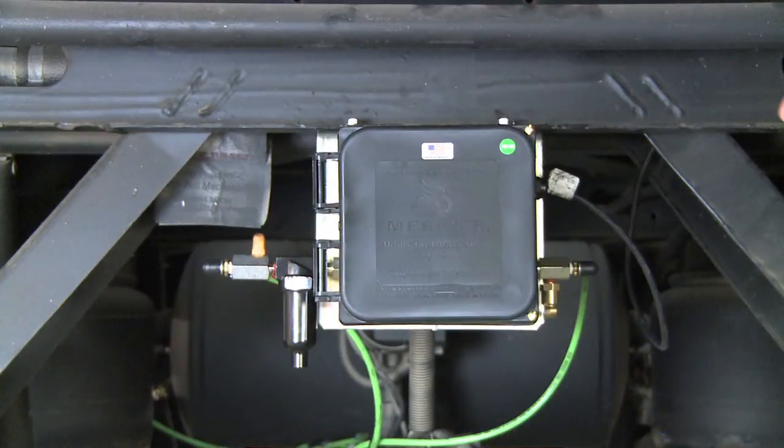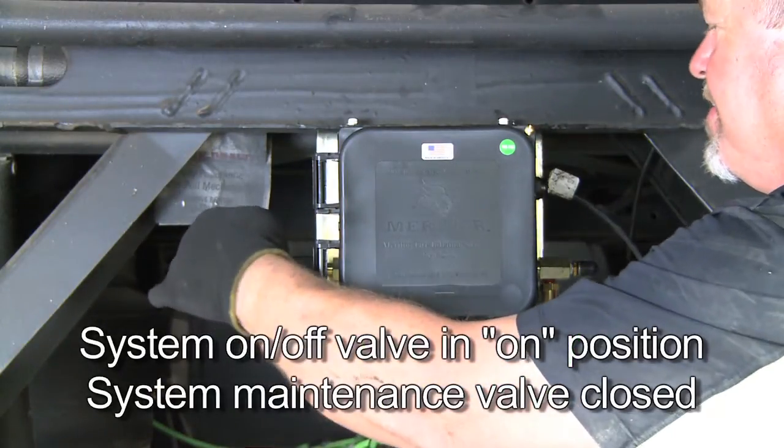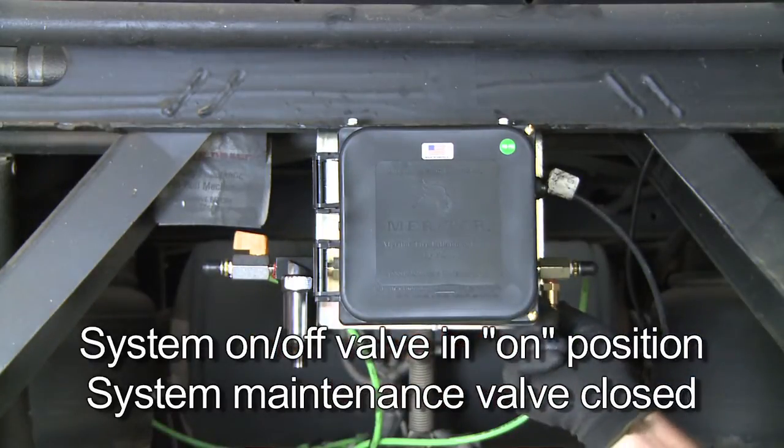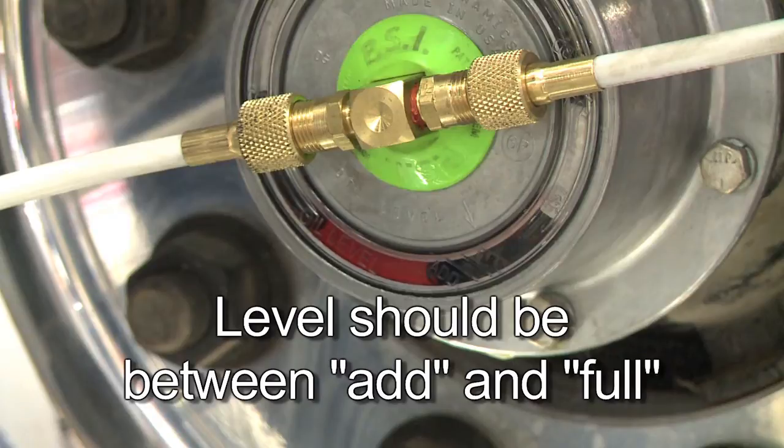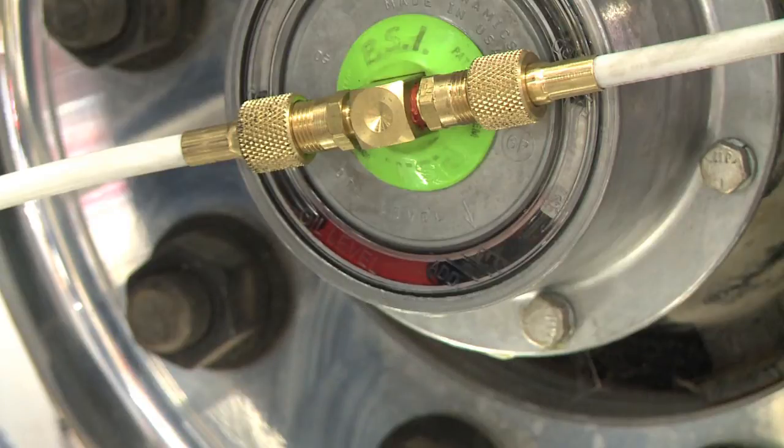After all repairs have been made, verify the system on/off valve is in the on position and the system maintenance valve is closed. If you are finding excessive oil on your wheel end, check the oil level. The level should be between the add and full marks on the hub cap. Overfilling will cause the oil to escape through the hub vents. Also check for defects in the hub cap and for leaking components in the wheel end that may be pushing oil through the hub vents. Follow the steps discussed earlier to identify the leak.